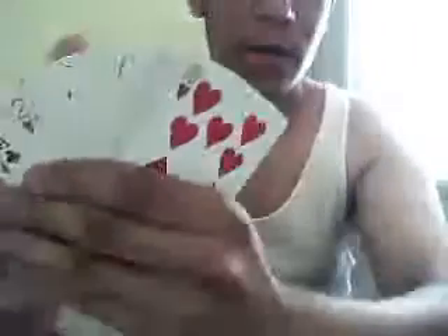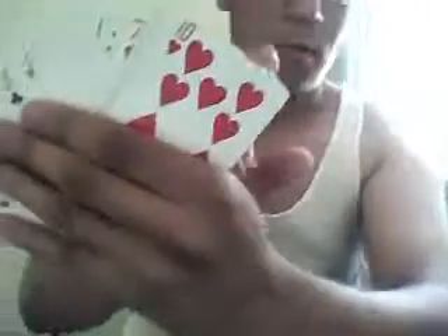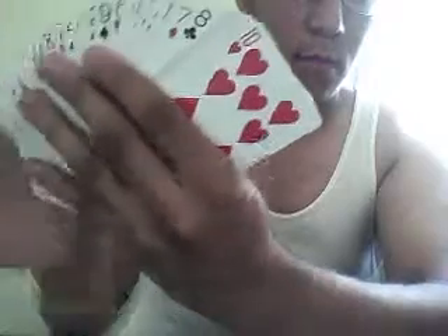Hello, my name is Peter. I'm going to do a card trick for you. I'm going to show you guys that it's a regular deck — there's nothing magical about it.